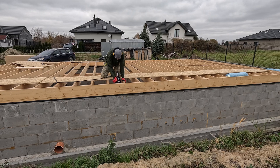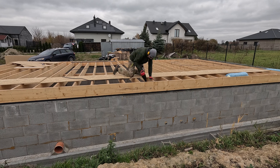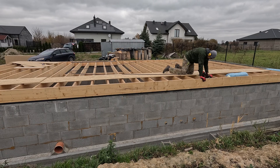Nailing the floor joists will prevent any uplift issues, especially in a crawlspace floor system like mine. Once the joists are nailed in place, the structure will become much more rigid and ready for the next stage.